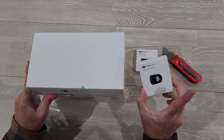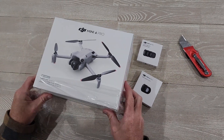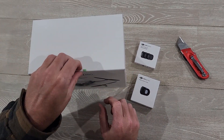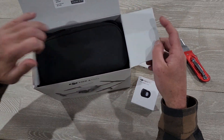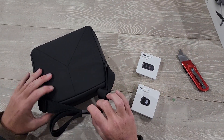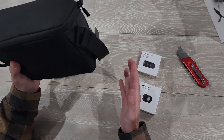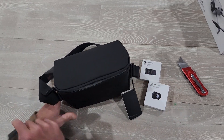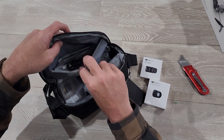I've also got the wide-angle lens and the ND filter set here. Nice little carry case. Pretty good footprint. A little heavy, but the same as a mirrorless camera, like an R6 maybe, with a decent lens on it.